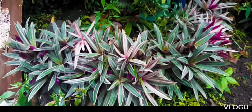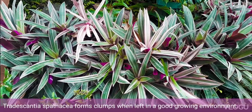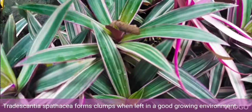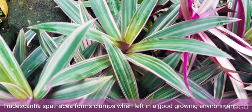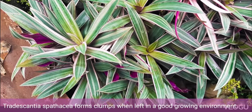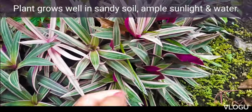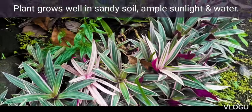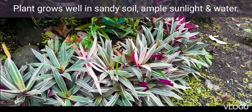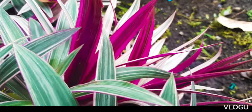Tradescantia Moses in the Cradle is very easy to grow, and when left alone they usually form clumps like this one. Our plants are grown in sandy soil and usually get their water from the rain. We live in a tropical country and this plant loves the sun that it gets all throughout the day.